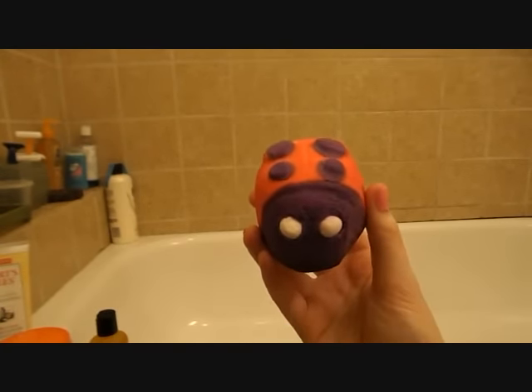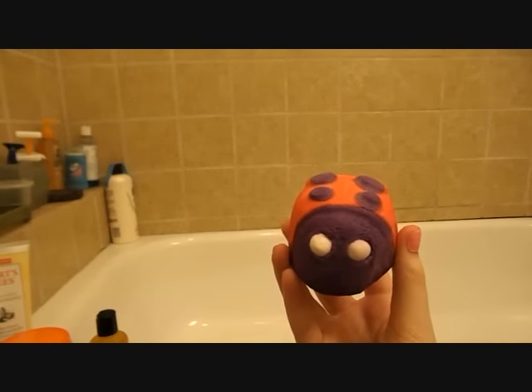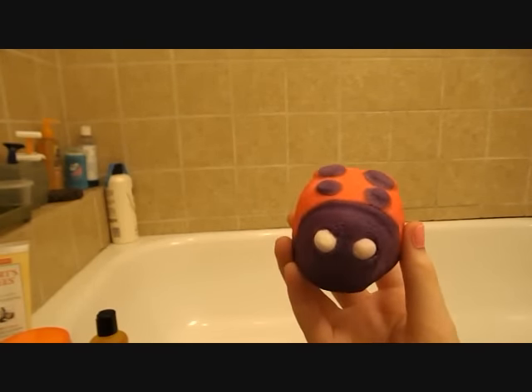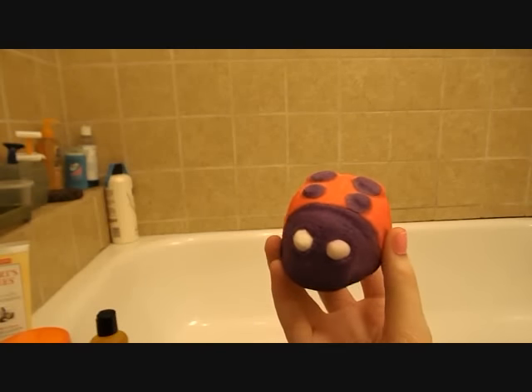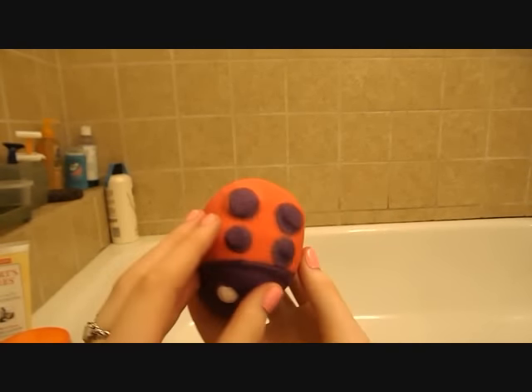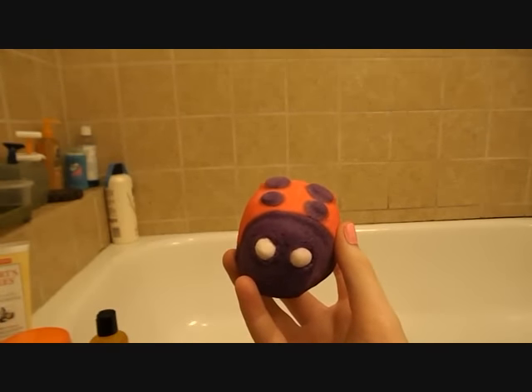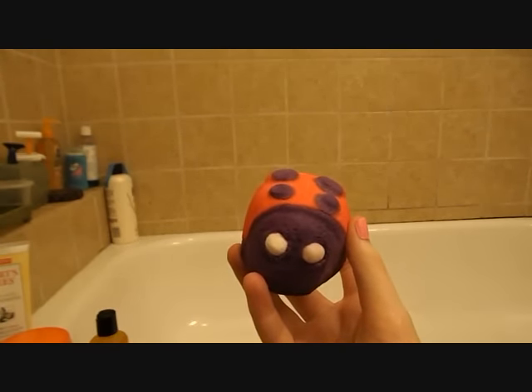You definitely don't need to use the whole thing in a bath, especially from Lush experience — Lush bubble bars are really, really bubbly. You never need to use the whole thing, at least in my opinion. In today's video I'm going to be demonstrating a half of this bubble bar, but you can definitely use even a fourth of it if you're pairing it with something else, like one of their bath bombs or bath melts.